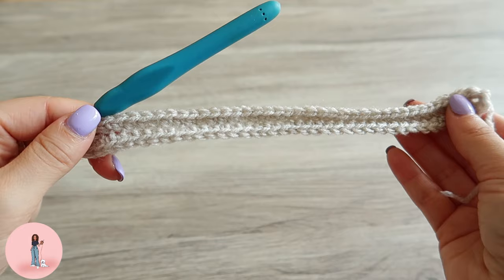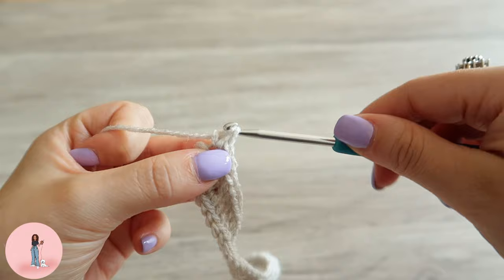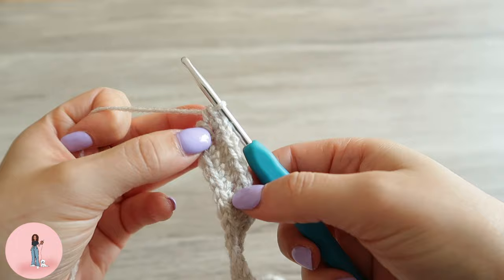Once you have single crocheted along the opposite side, in the final stitch we're going to single crochet three times. It should look something like this.